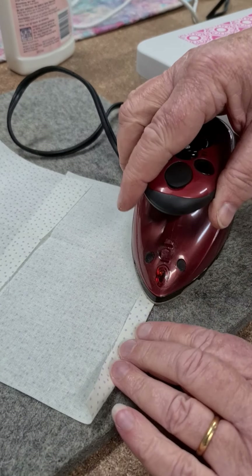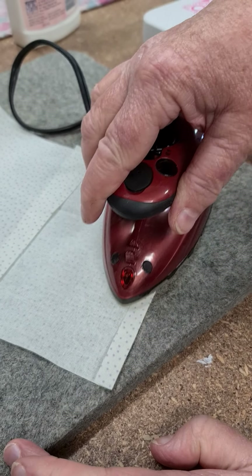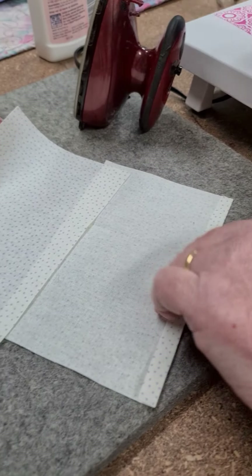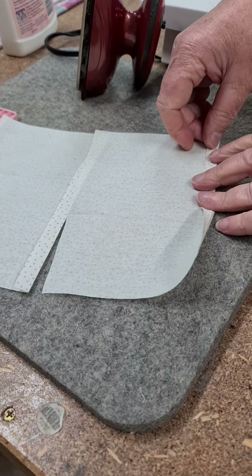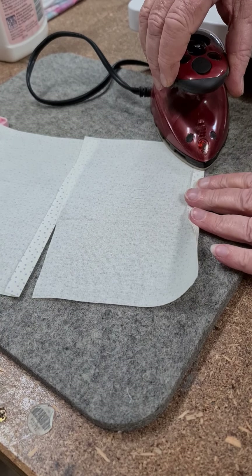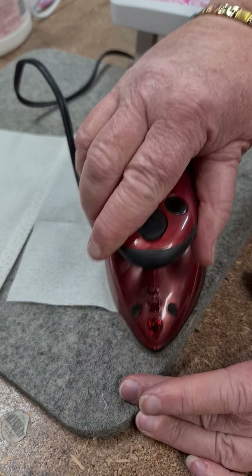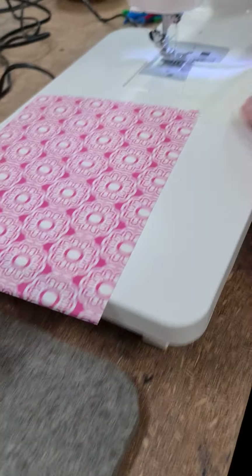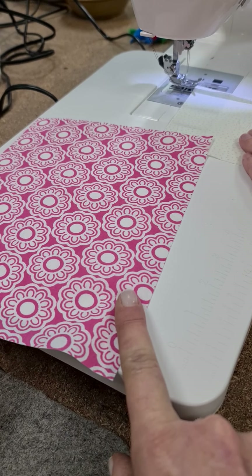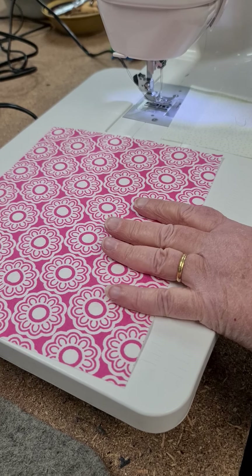So these are how big the lining is — 7 by 5, and there's two of them. The front piece is nine and a half by seven and a half.